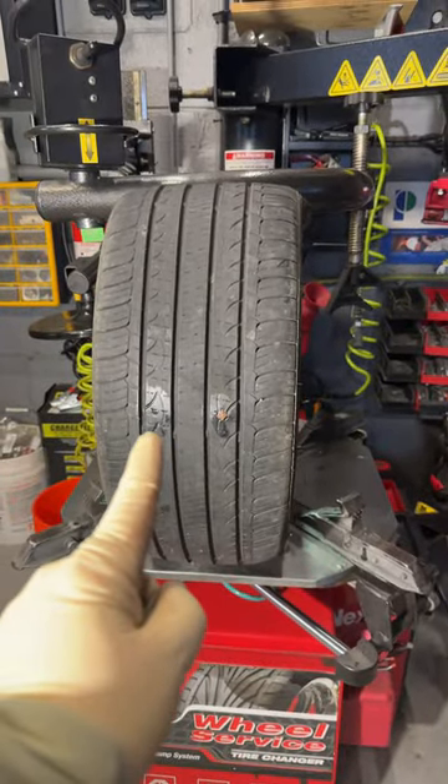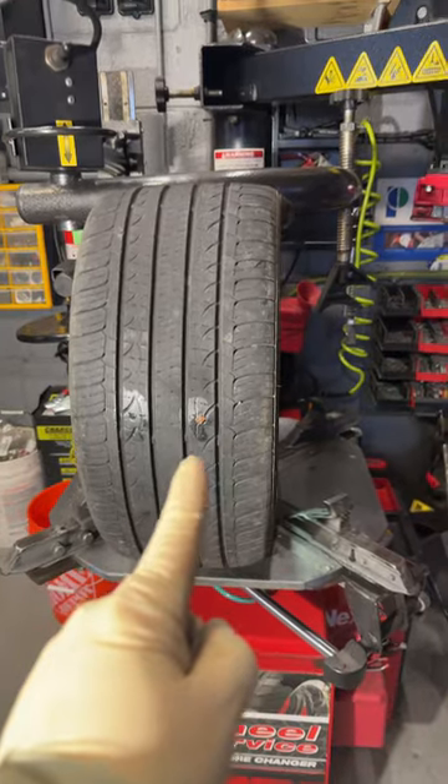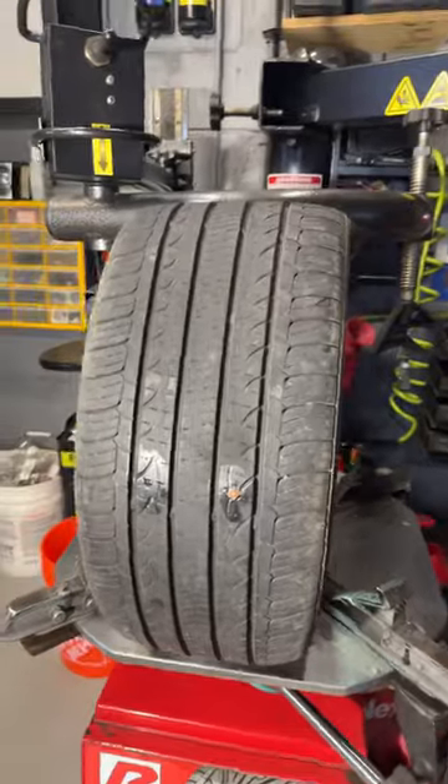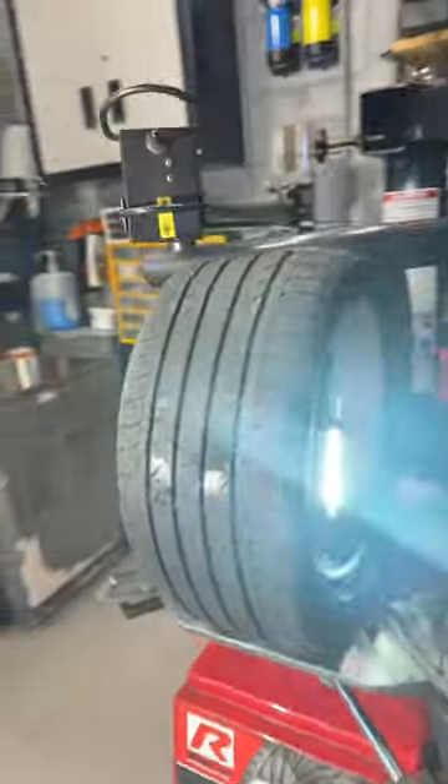We have a tire plug patch on this side and a tire plug on this side. Now from the outside, they look pretty much identical — it's something that's going to be poking through the tire. But on the inside, I wanted to show you guys the differences that you get with a tire plug versus a patch.